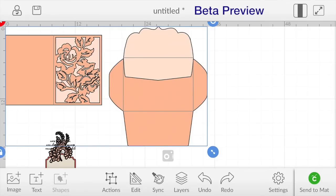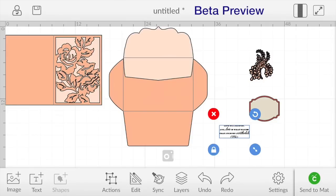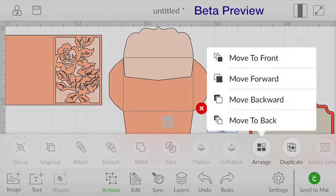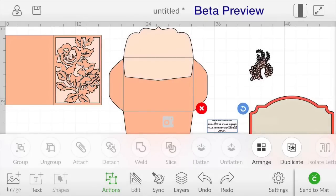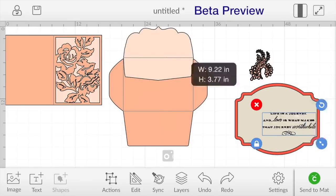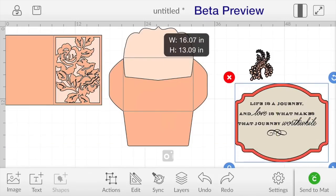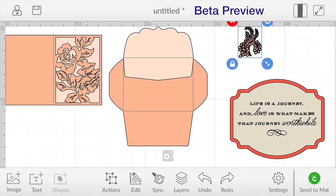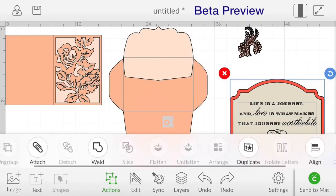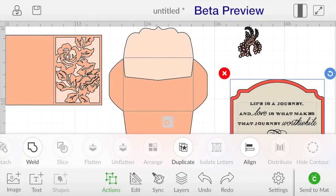Now what I want to do is grab these pieces and get this stuff out of our way. The first thing I'm going to do is work with this label and the sentiment and make this kind of big so I can see what's going on. I'm going to grab this sentiment and go down here to actions, hit arrange, move to front — and now the sentiment is on top of the label. I'm going to pull this sentiment bigger. Now I'm going to put a finger down and drag to select over both of those, go to actions, and I'm going to go to align — align center. And now those two are aligned perfectly.